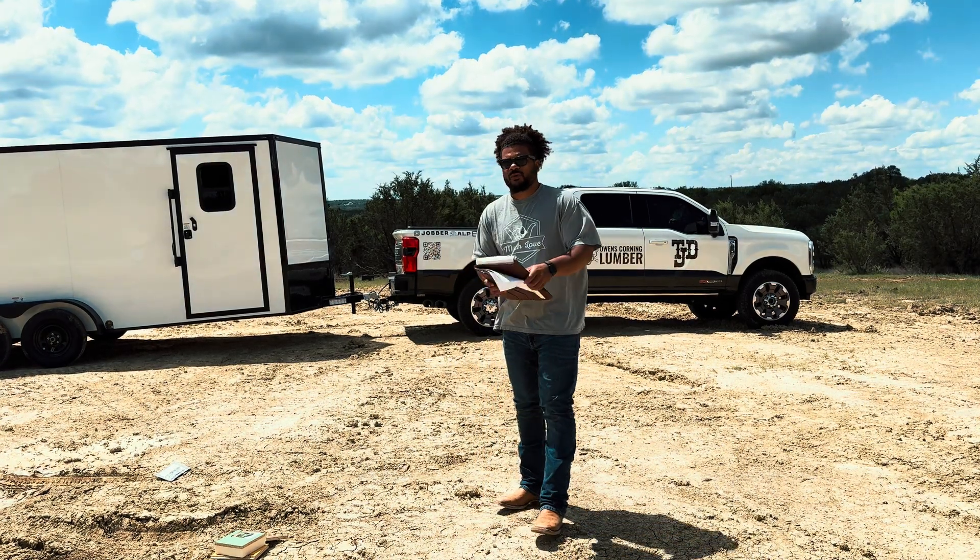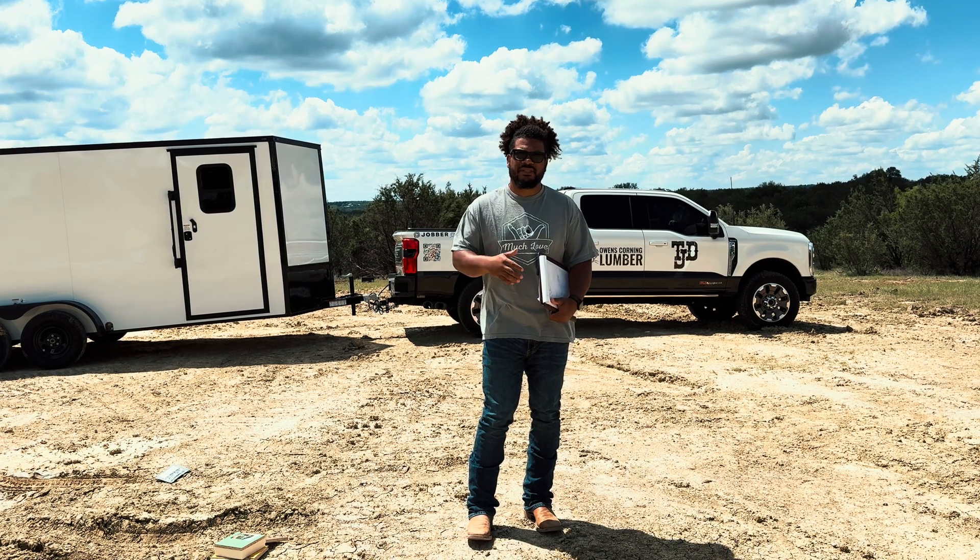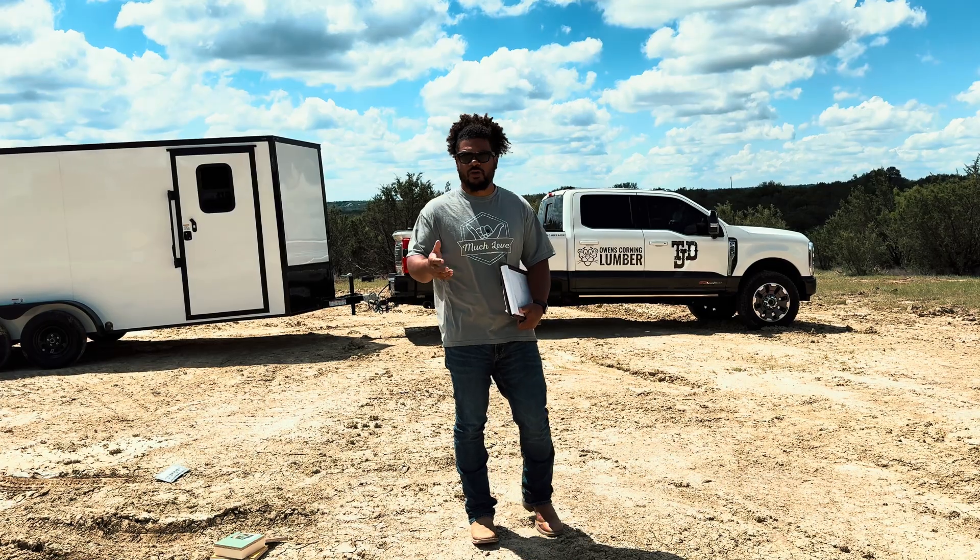What we're doing here is an ICF build. We were doing an ICF footing all the way around the perimeter walls. ICF is insulated concrete forms. It's an amazing, durable, strong, and efficient way to build.